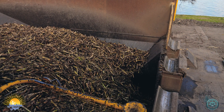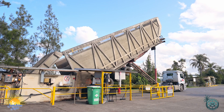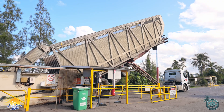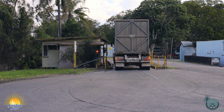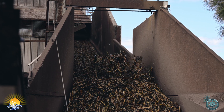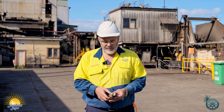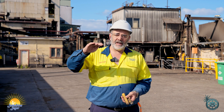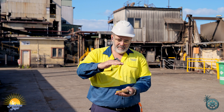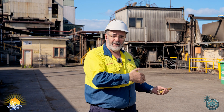At the tip we track that bin of cane through the entire process to determine the CCS, which in simple terms is the amount of sugar available in that cane. So in those great big bins we've just saw being tipped, we have what we call a cane billet. The cane billets are actually the growing stem of the sugar cane chopped into small sections so they fit into the bin and we can maximise payload and get them to the mill.